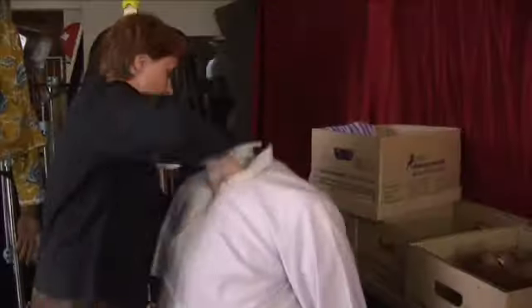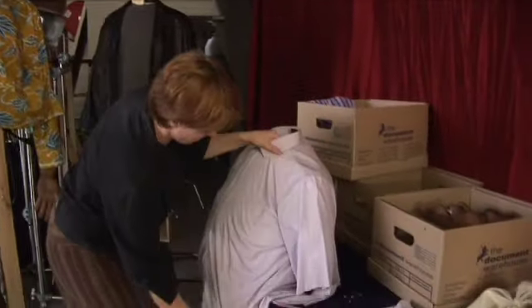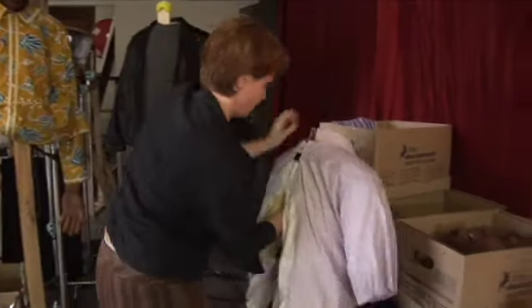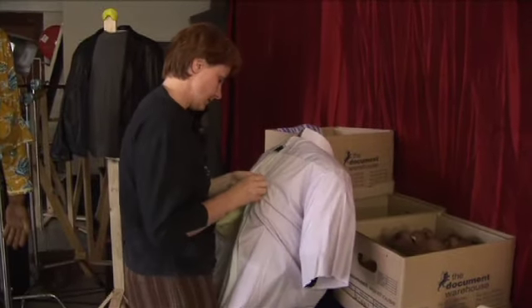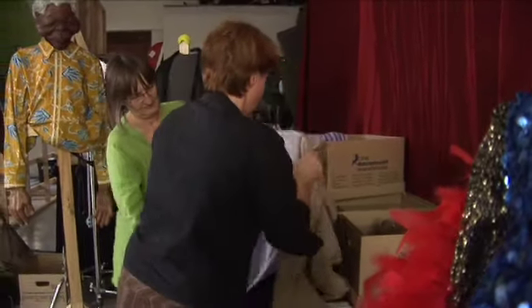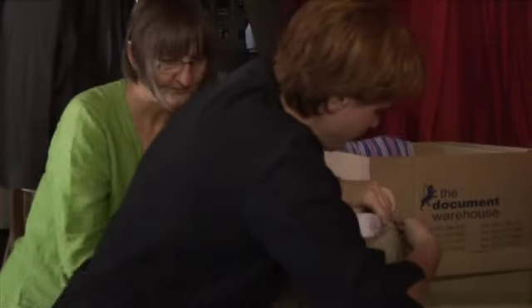We need to get the whole puppet ready in sequence, and sometimes the sequence gets changed because the lights go or the sound isn't ready, or some minor hiccup. Then you have to very quickly change the puppet and change the hands, so that side of it is very quick and can be nerve-wracking.